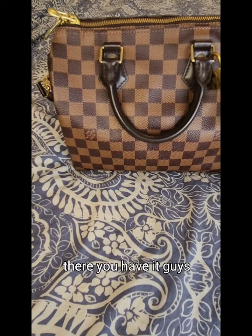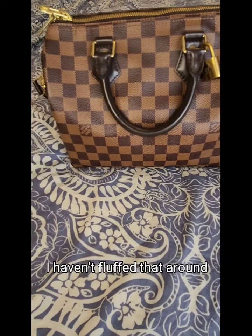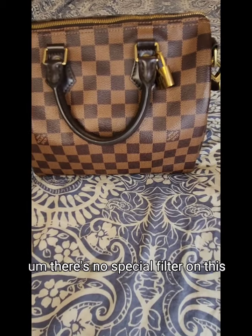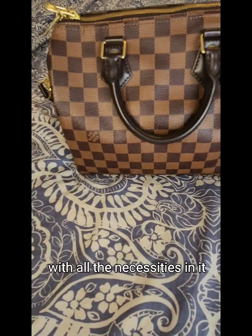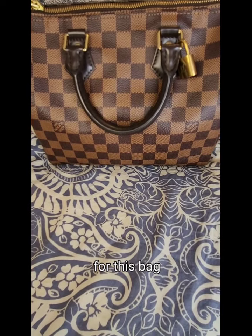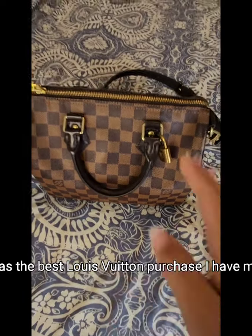There you have it — that's with everything in it, what it looks like. That's the shape — I haven't fluffed that around. There's no special filter on this or stuffing inside; that's it with all the necessities in it and the drink bottle. I cannot fault this bag — it was the best Louis Vuitton purchase I have made.